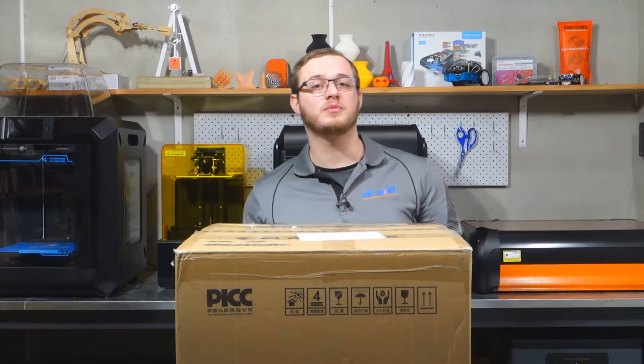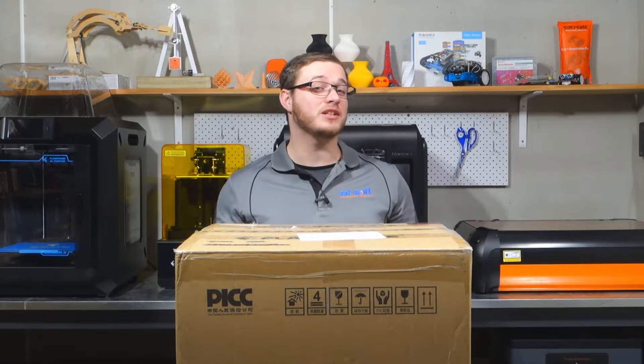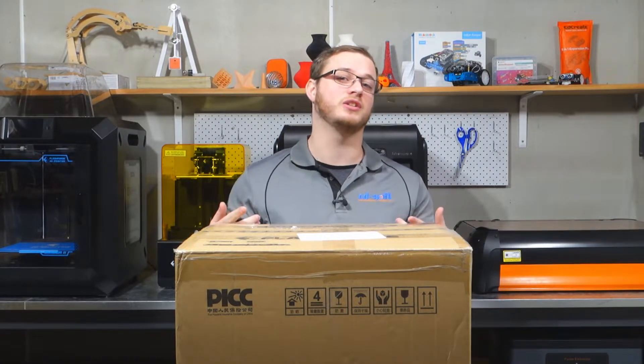What's going on guys, Alex here from CDSoft — hope you had a great day and welcome back to the channel. Today we're going to be unboxing FlashForge's latest printer, the FlashForge Finder 3. If you enjoy the video, don't forget to like and subscribe, and without further ado, let's get into it.